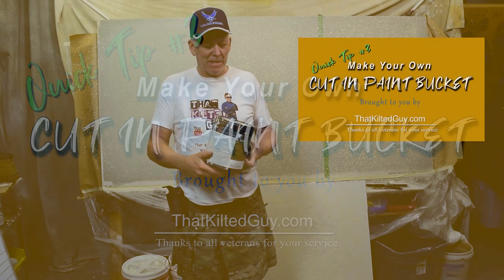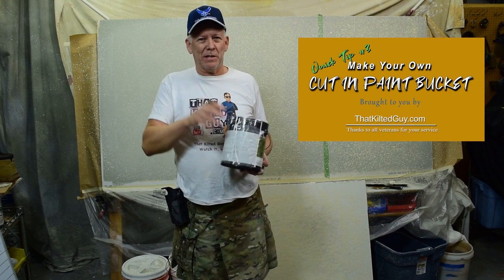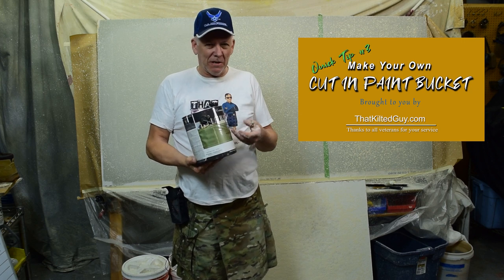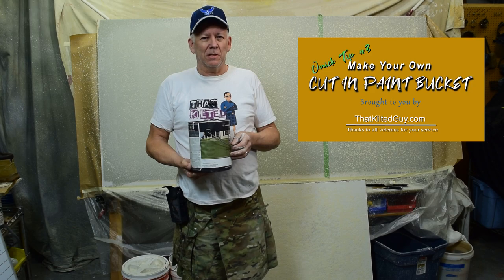If you've ever tried to paint out of a one-gallon paint bucket — to cut in, touch up, things like that — you might know how frustrating it is trying to hold it. It's very uncomfortable. I'm going to show you a trick right after this that's going to solve that.